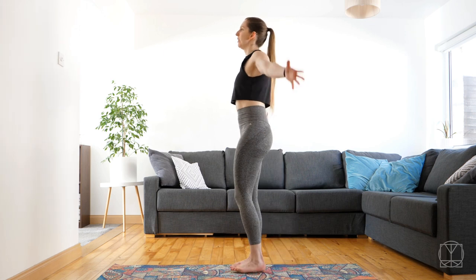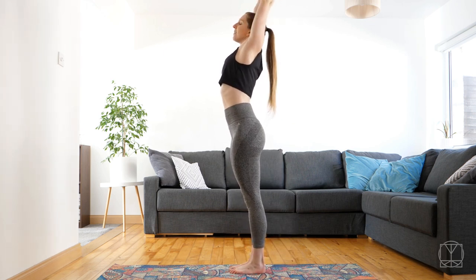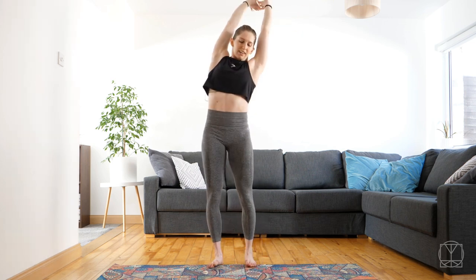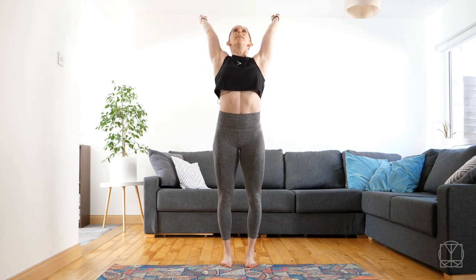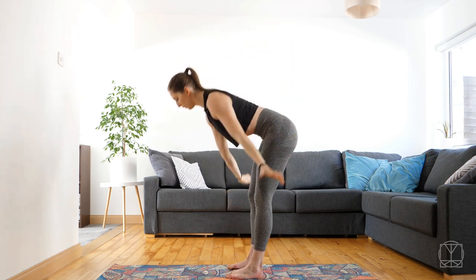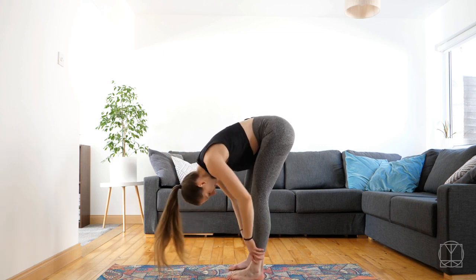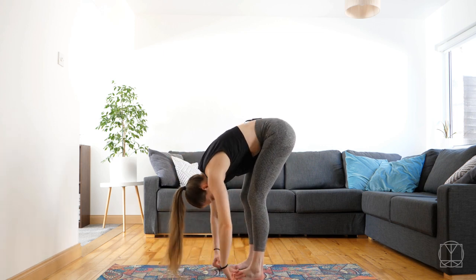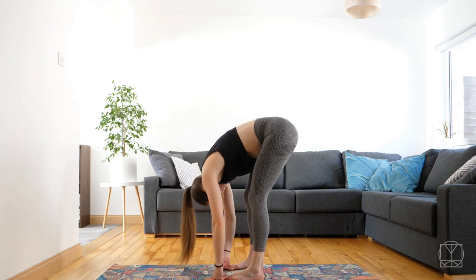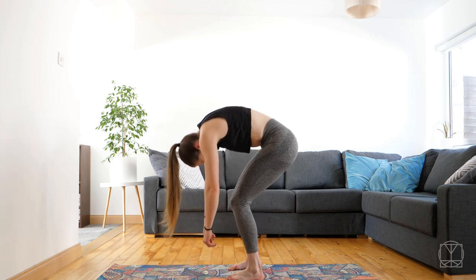So we're going to start off just standing up nice and tall, reach up high, breathe in, stretch. Just reach in the arm, stretch it back, stretch into the side — nothing right, nothing wrong, just make some space. And then you're going to fold forwards, maybe touch your toes but if it's the morning you can bend your knees. Just let your head go, your neck go, sway side to side, using the weight of your head, neck and shoulders just to bring you down.